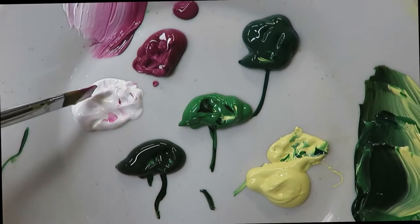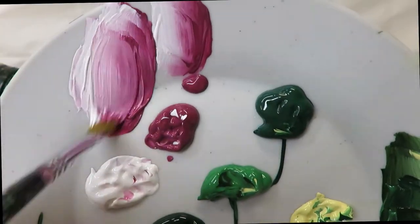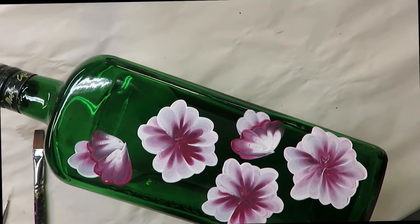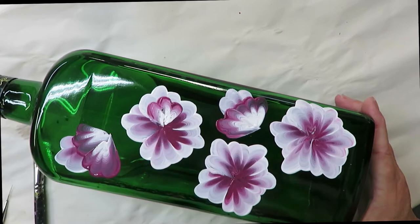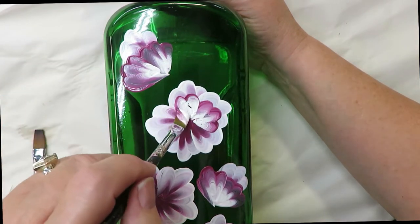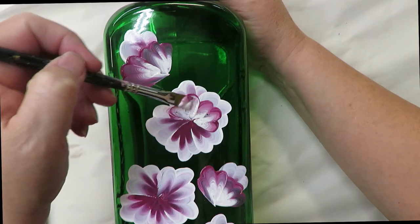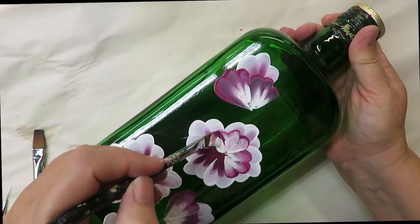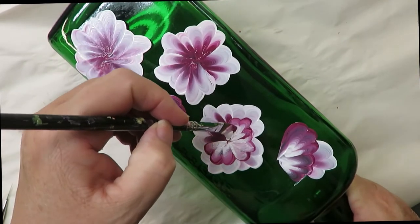I'm going to take the number 6 brush and do the same thing — get it loaded with paint, back and forth. Technically you should have three quarters of the bristles full of paint, but I just do it until it feels right. On this layer I'm going to have the colors going in the opposite direction, with the darker color on the outer part.